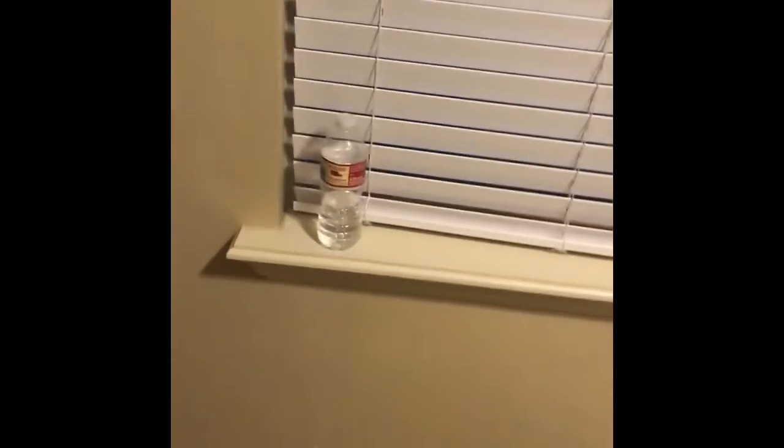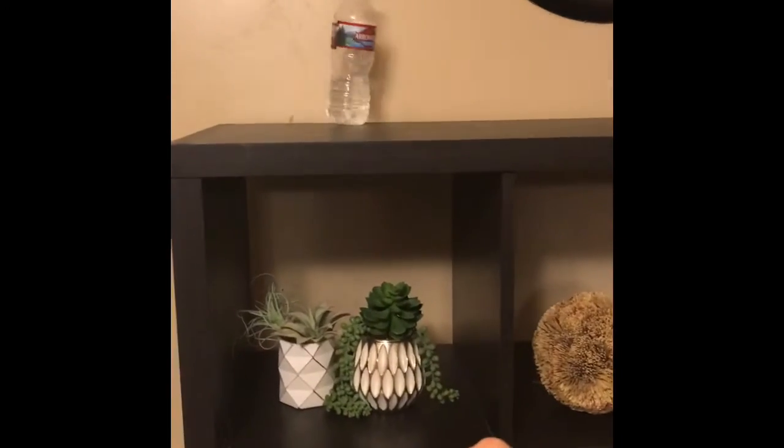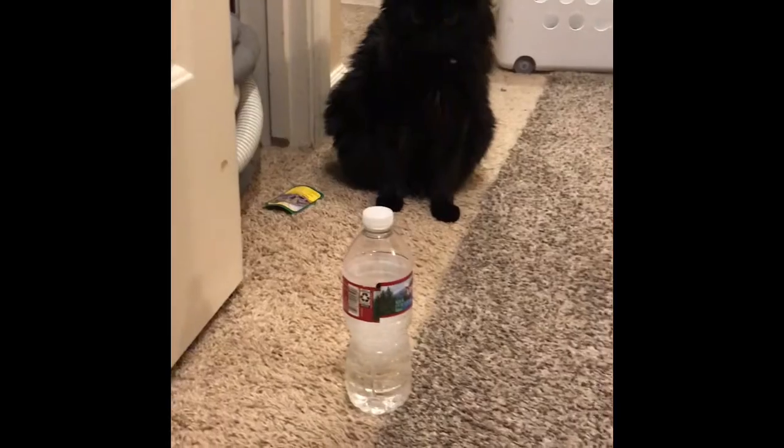Water bottle flip time. This is the football frisbee shot.